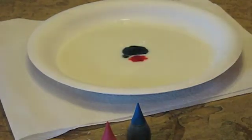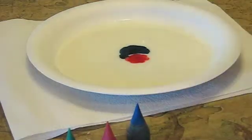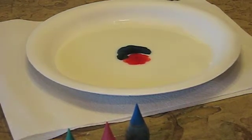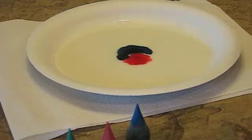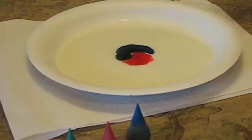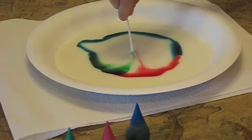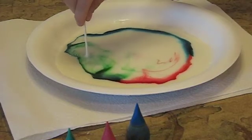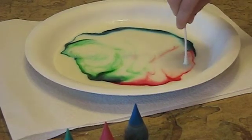Next you're going to take a cotton swab and put some dish soap on it again, and then just dip it in the very middle. For this one you can do it multiple times to make it spread in cool patterns.